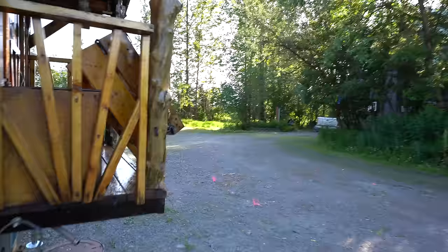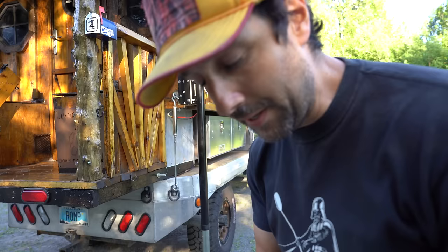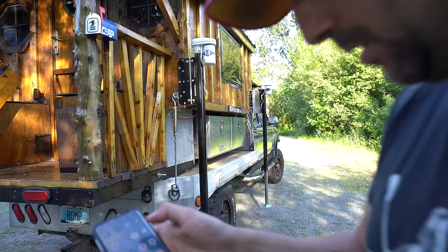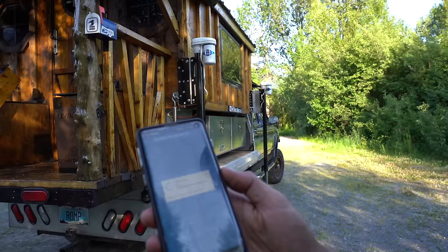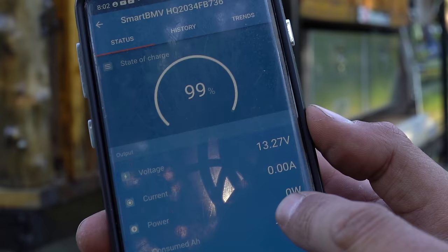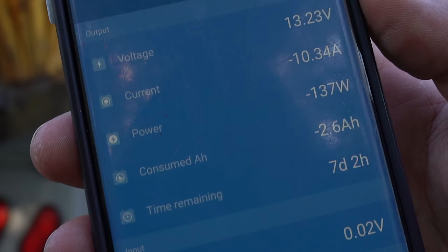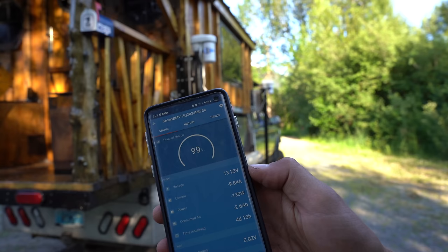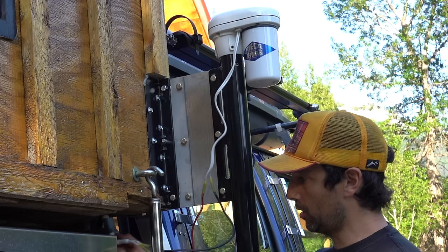It does not get any easier than that — pretty awesome. Just out of curiosity, I want to see how many watts this is using from my house battery to power all four jacks. Let's go to my Battleborn battery Victron Bluetooth system. My battery is at 99% charge right now. It's showing about 100 to 130 watts to power all four jacks — so it does use a lot of power, but my system can handle it easily. To take these jacks off is so easy — you just unplug the power and pull the pin out.